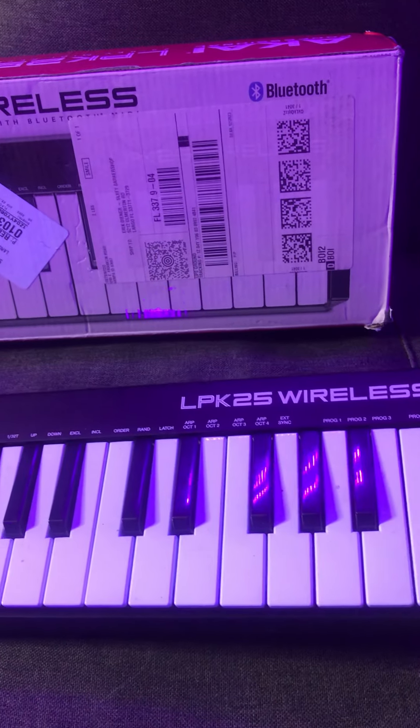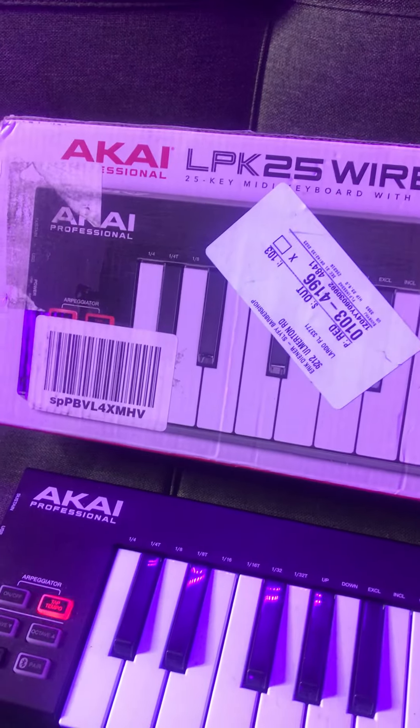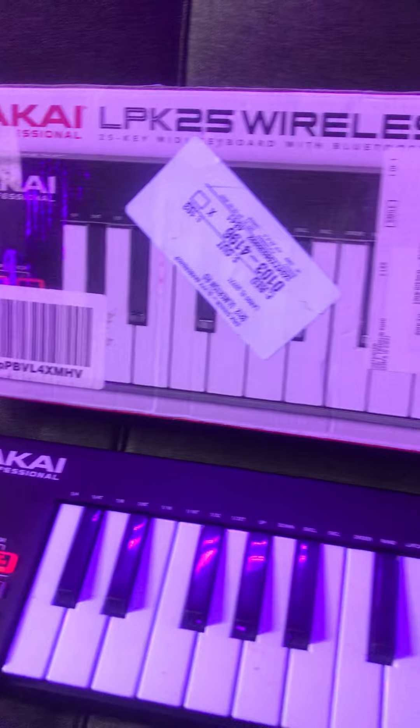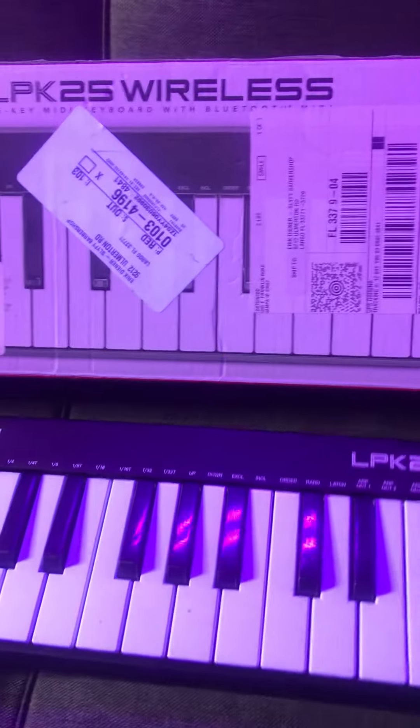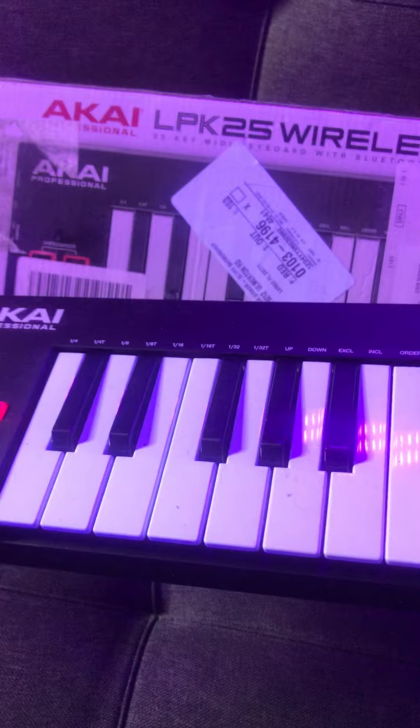It's a little dated so you may have to search around for where to buy it, but this is an awesome MIDI keyboard — the Akai LPK 25 Wireless. This is the one to get. You can just move around and play.